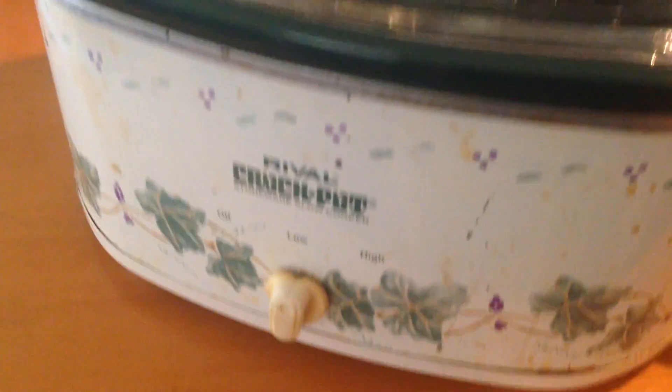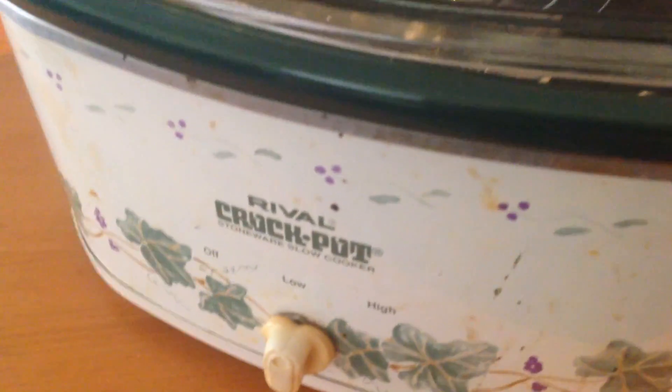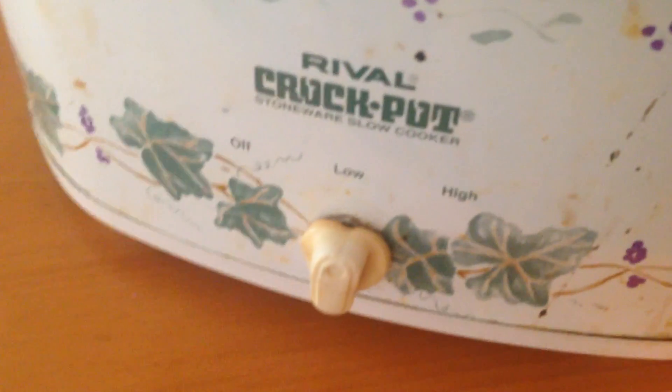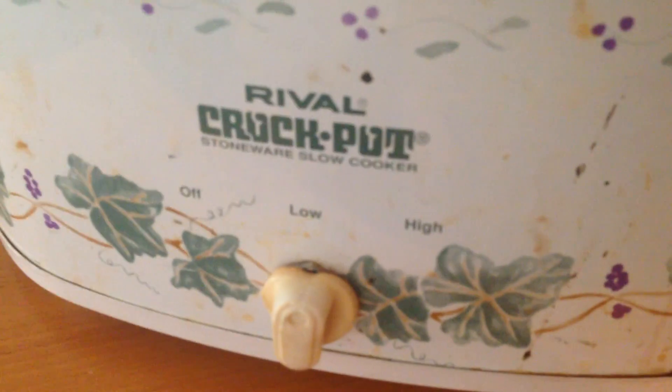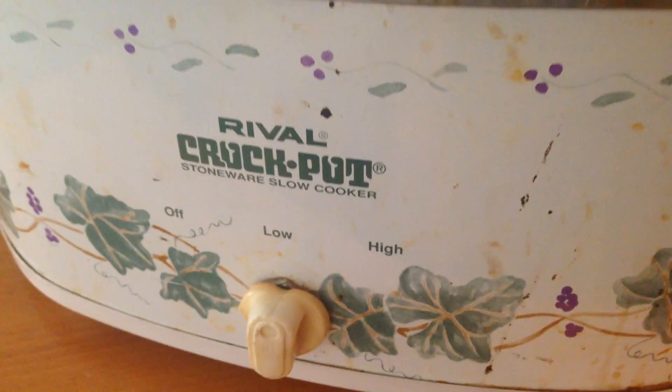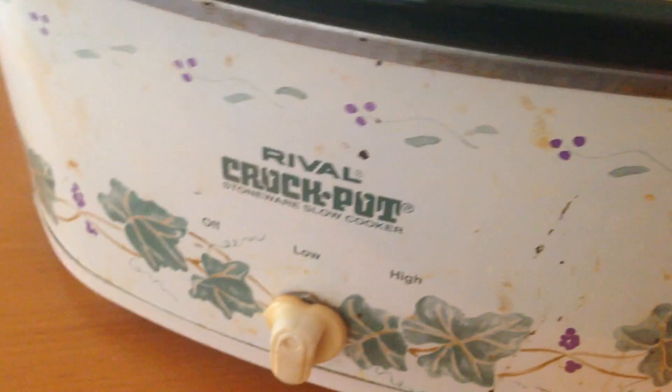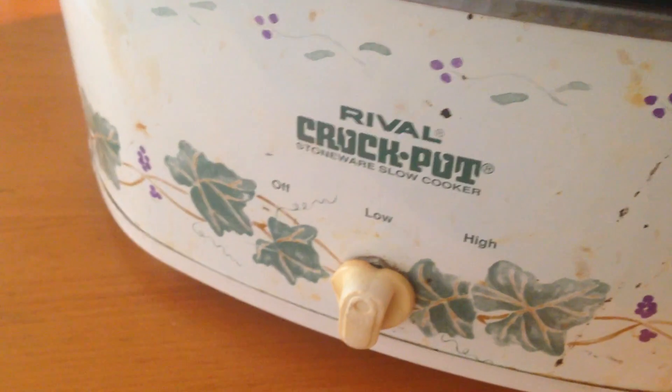I found this in the Goodwill pile and there's a project that I've always wanted to do with a crock pot — make a sous vide machine. Sous vide is a type of cooking that uses a constant temperature for a long period of time, like a crock pot, only at a lower, exact temperature for a long period of time.